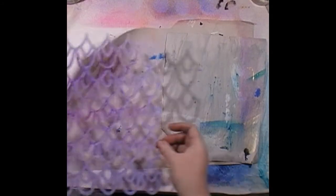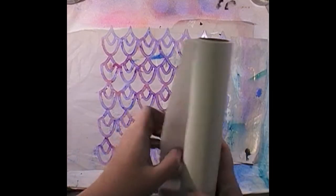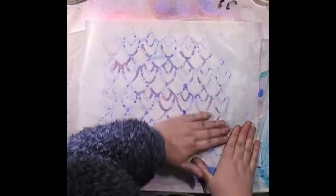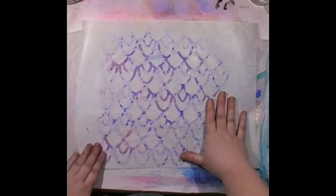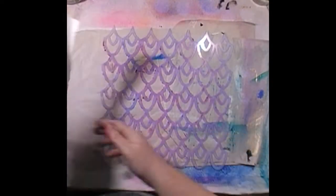Let's take another print off our stencil. I always do this when I have wet media on my stencils — I very rarely clean my stencils, as in wash them. I just have to be careful when I mod podge these down — the ink will run because it is water-based, but we'll cross that bridge when we come to it.